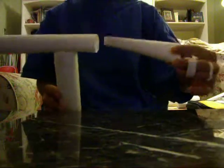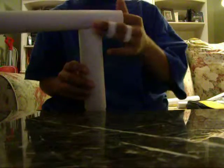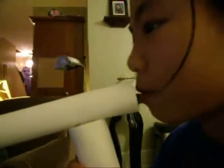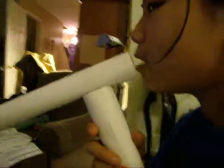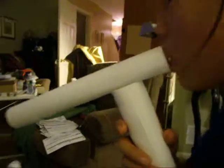To blow a bullet for a paper gun, you want to place it at the handle end. You want to put your lips like this inside the gun, and you just want to blow, and out pops the bullet.